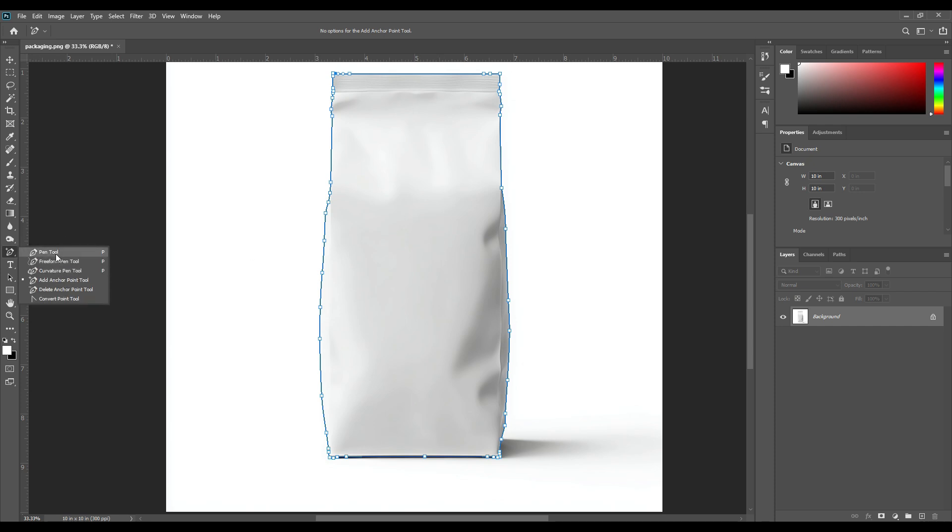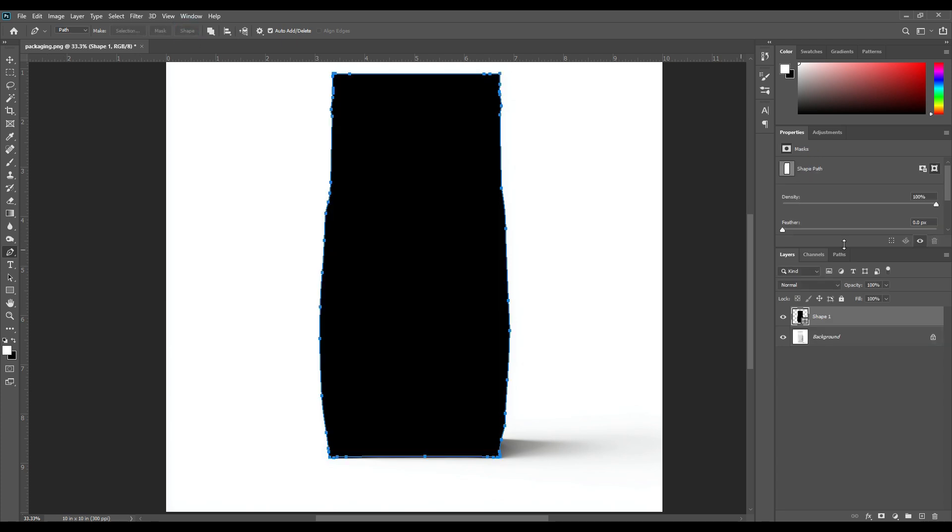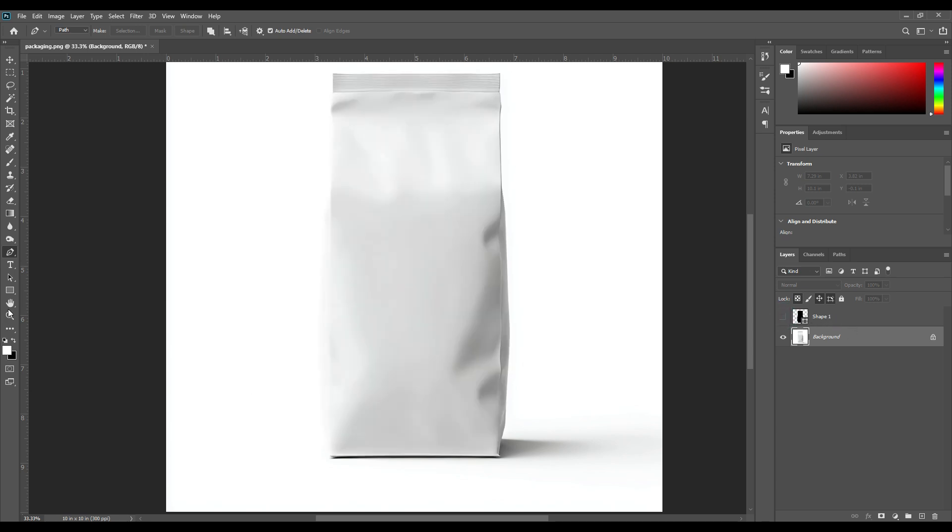Again select the paint tool, then click the shape option here. You can see the shape layer is visible here. Turn off the shape one layer, then select the rectangle tool and draw a rectangle for the smart object.